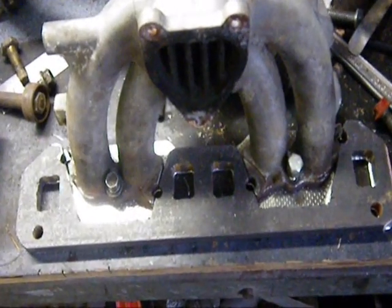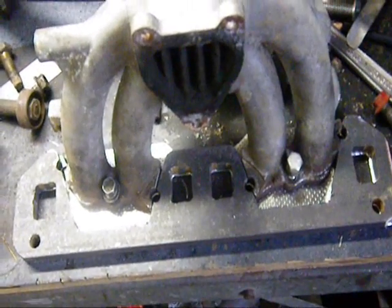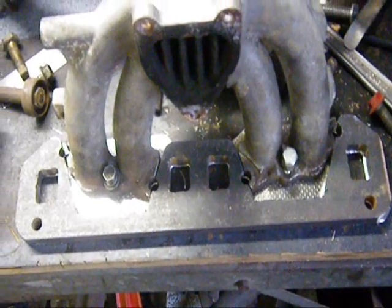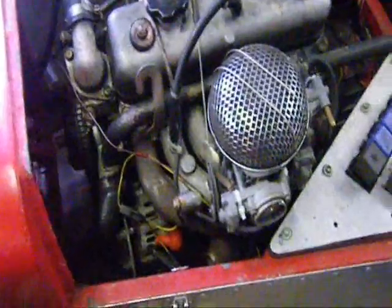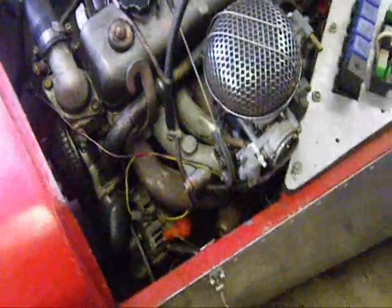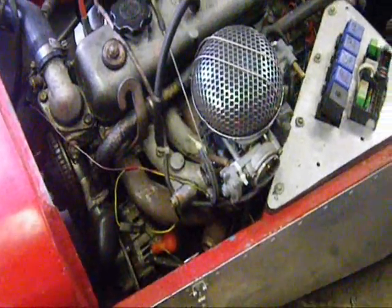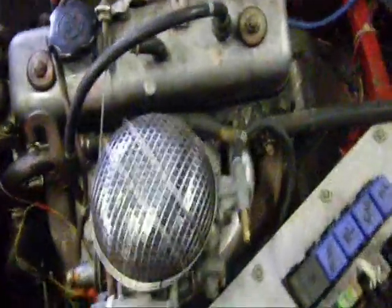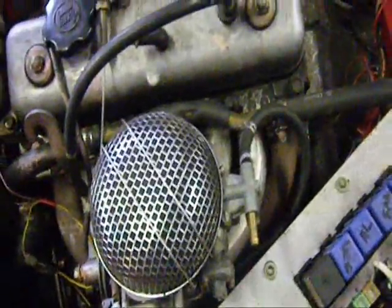Here we are back again. I've filed out the last exhaust port, which is a bastard. I'm really getting sick of filing by this stage. But look here, you can see that there's not much room, and I've got to make sure that when I make the headers they go around the alternator and clear everything else.